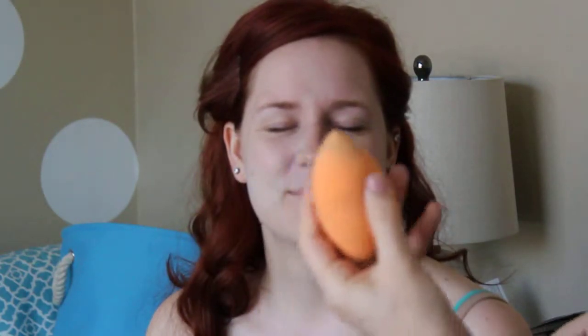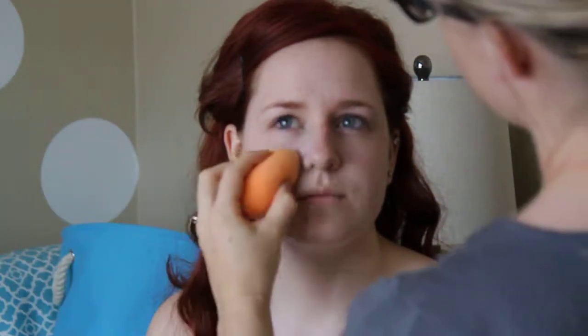I will punch you when I make you leave. So you get your sponge — make sure you get it nice and wet so it doubles in size, but then squeeze out the extra water.